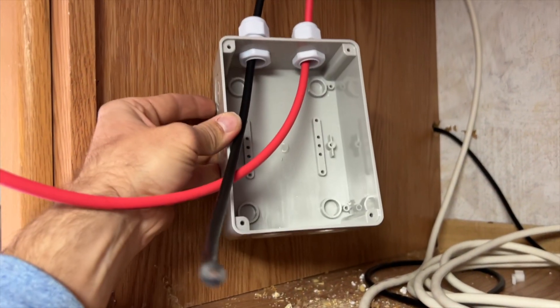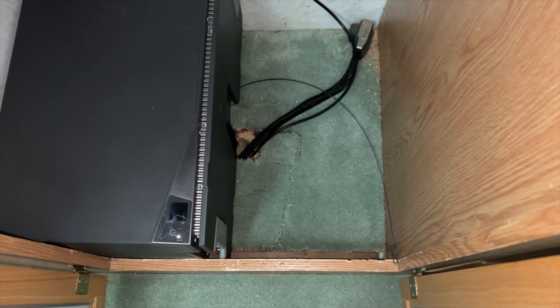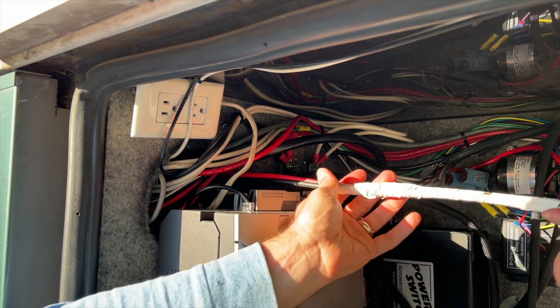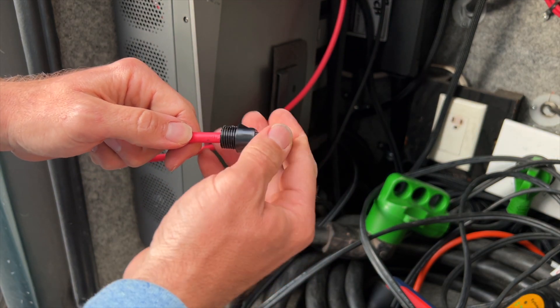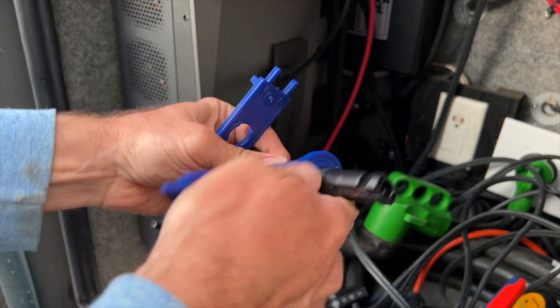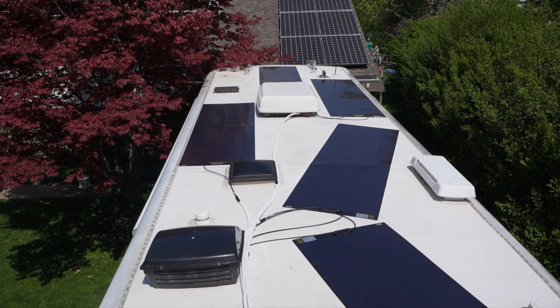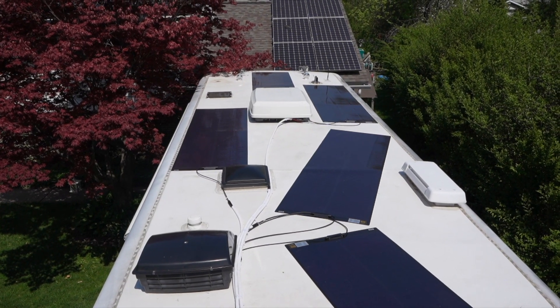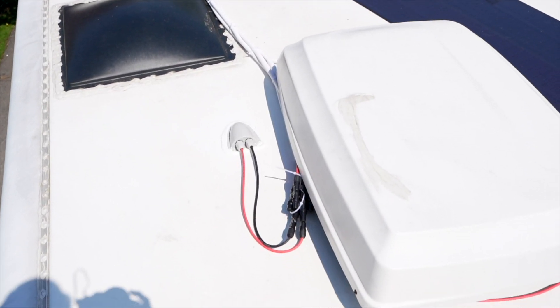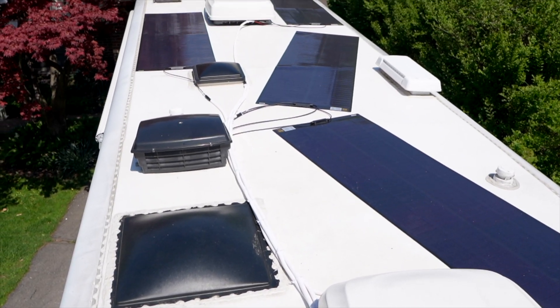Inside, I added a disconnect switch for an easy way to isolate the solar panels if I wanted, and I was able to run the wires through a hole I had already made to connect my batteries to the electrical bay. For the end of these wires, I added MC4 connectors for flexibility so I can use them on my current solar controller, and if I wanted, easily connect them to any capable power station. Here's what the final product looks like — all the solar panels are down, wires are in place, and the transition is done down to the bottom and hooked up to the battery system.